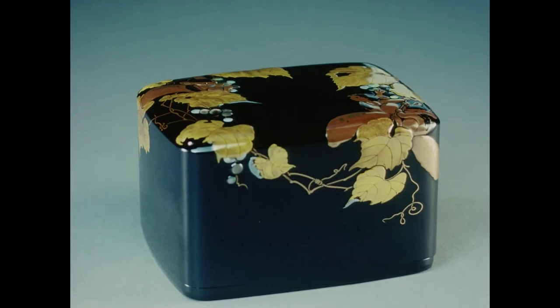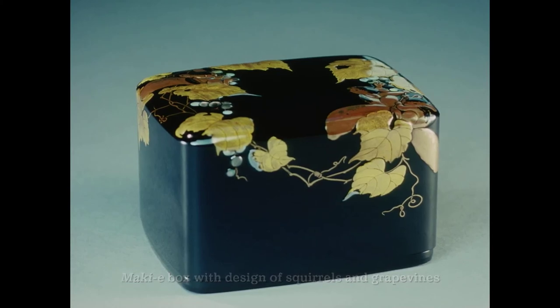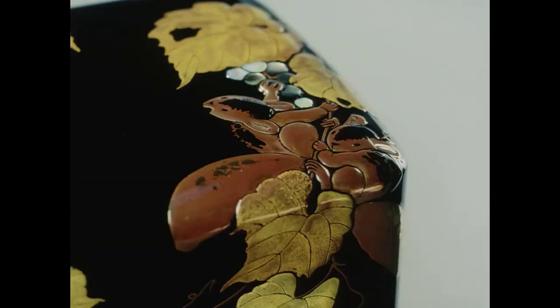Inspired by the rounded form of a centuries-old masterpiece, Nakano's box too evinces gentle grace. Squirrels raised in subtle relief bask in the soft light of the sun, clutching grapes as they chatter back and forth.